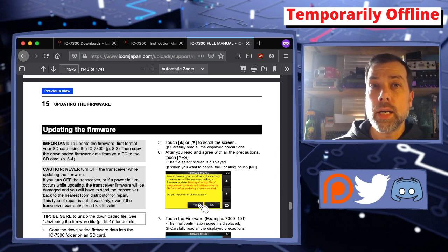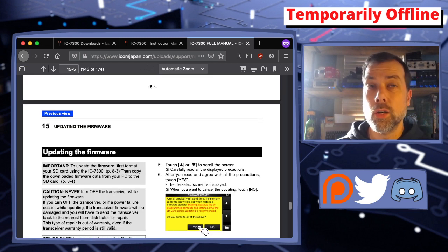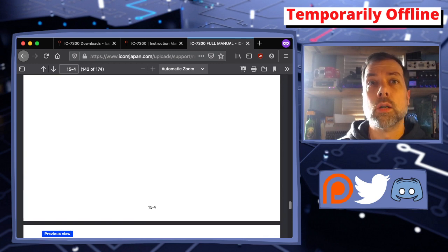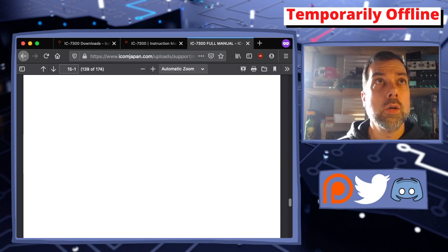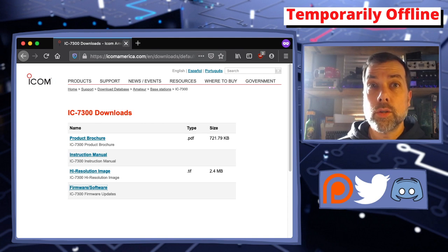All I did was search for ICOM 7300 firmware update, and this is how I got to these pages. I would link, but Google — or in my case DuckDuckGo — is easy enough for finding the link. If you haven't used DuckDuckGo, you should. If you don't know what bangs are, look up DuckDuckGo bangs — you can search for things using other search engines from within DuckDuckGo. Now let's take a look at extracting that file and getting it onto the SD card.